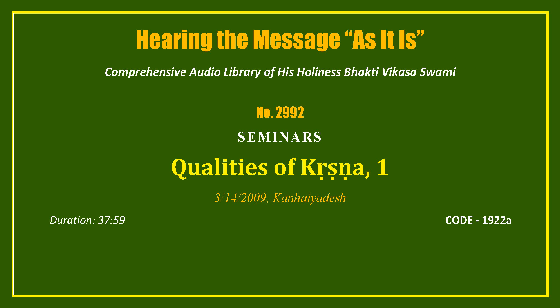But in Bhakti, it's not that one has to be on a very high level — from the very beginning one is attracted to Krishna by his sweetness. The very enterprise or endeavor in Bhakti is to appreciate the sweetness of Krishna.